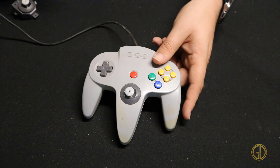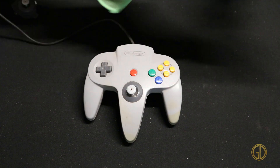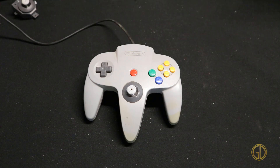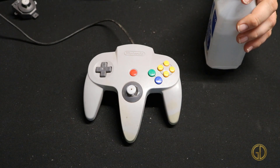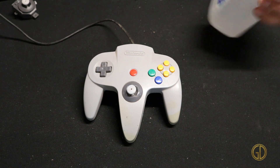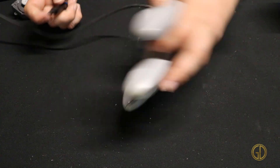As we do that we are also going to clean up this controller. I've got my trusty microfiber cloth, I've got my isopropyl alcohol, and we are just gonna hit it hard and get rid of all the gunk. First thing I'm going to do is use my iFixit toolkit and remove the multitude of screws in an N64 controller.